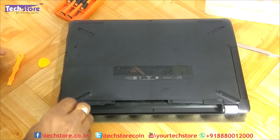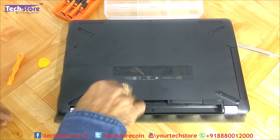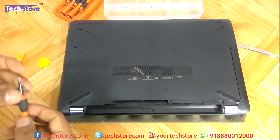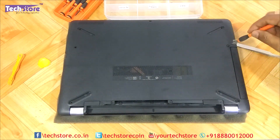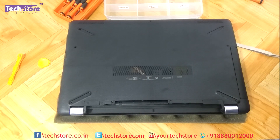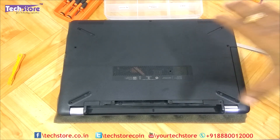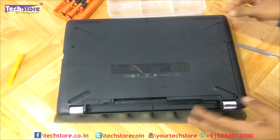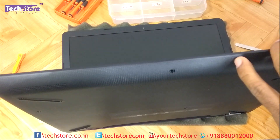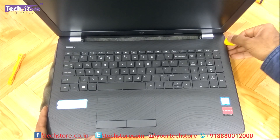Remove all the visible screws, starting with the hinge screws here. After you have removed the screws, you need to now pry the base — this entire base will come off. Just open this up like this and start prying.